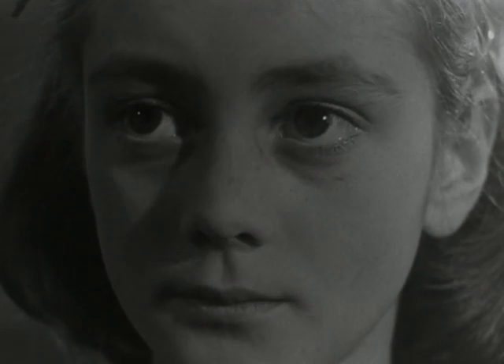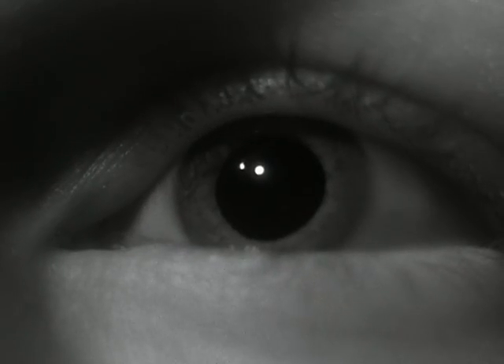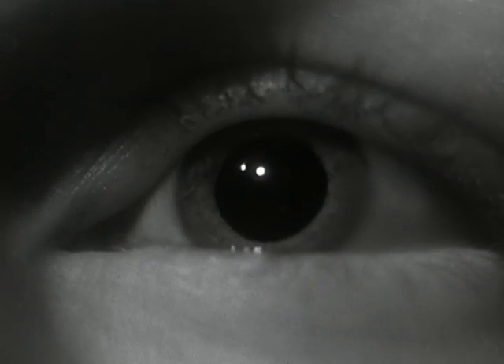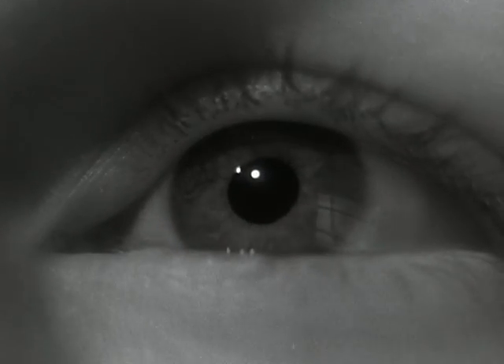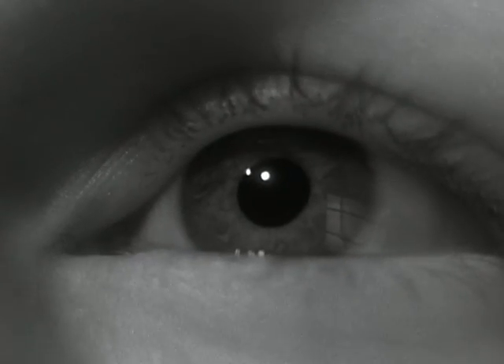Next, the way the pupil works. It controls the amount of light entering the eye. In the dark the pupil is wide open, but it contracts as soon as light hits the eye, so that the delicate nerve cells will not be damaged.